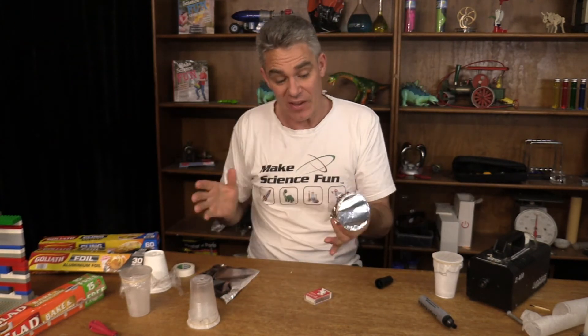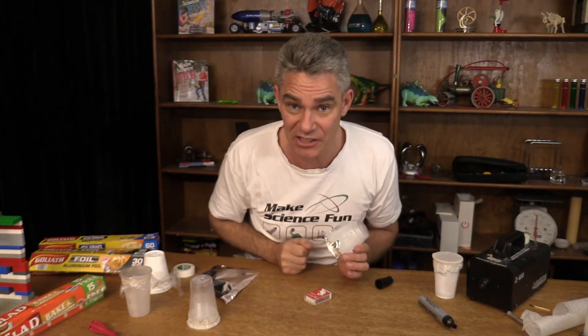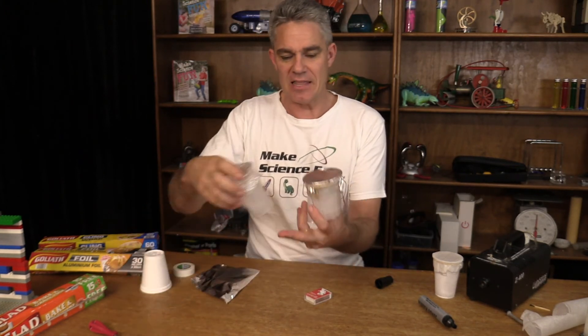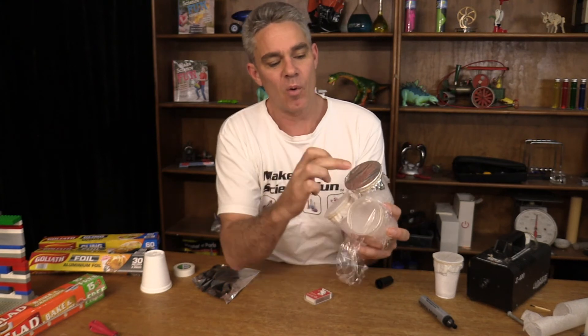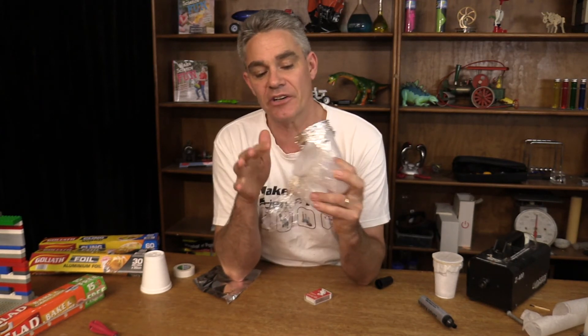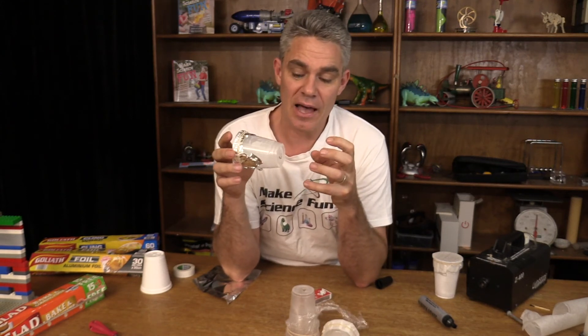Hopefully that's given you some ideas for a science fair project. Just remember you've got to keep everything the same and only change one variable — called the independent variable. In this case the independent variable has been what material I've made the skin from. The cups are the same, the holes are the same; the only thing I'm changing is the material. The dependent variable is the smoke ring that's produced — it could be the distance the smoke ring travels, or it could be the thickness of the smoke ring.